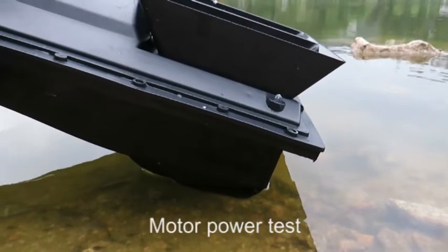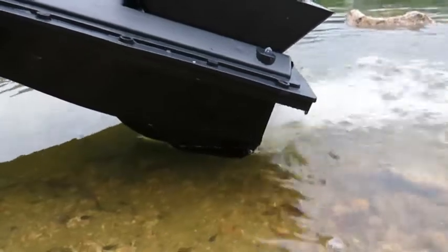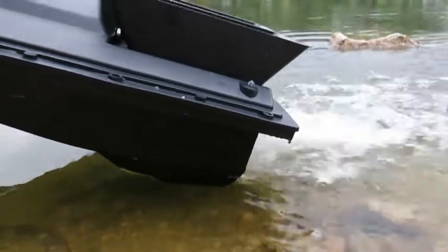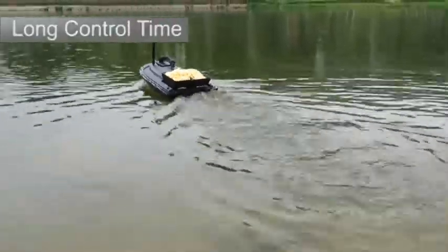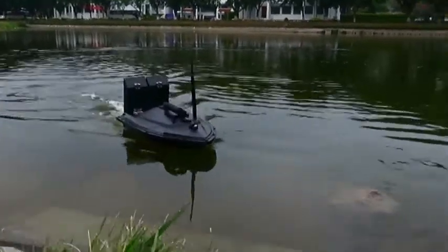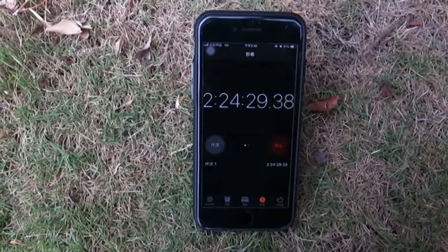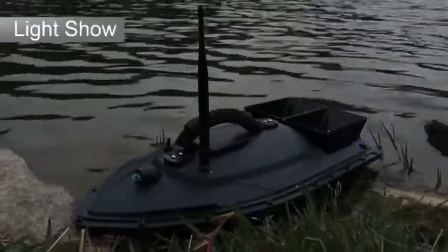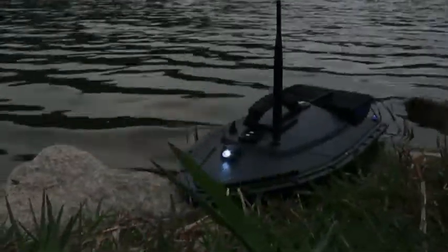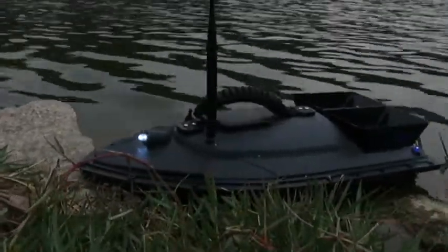Let's see the boat in the water. You can see the motor power is very strong. After two hours of use, you can see it still has a long control time.